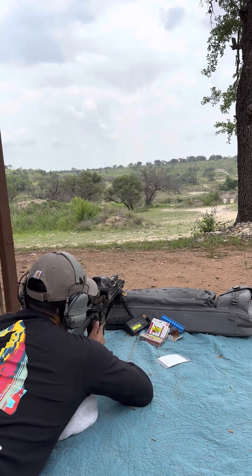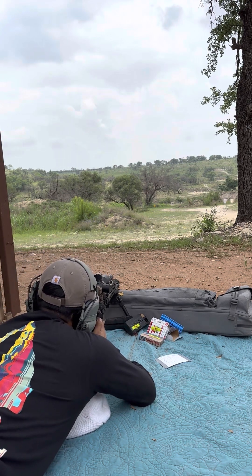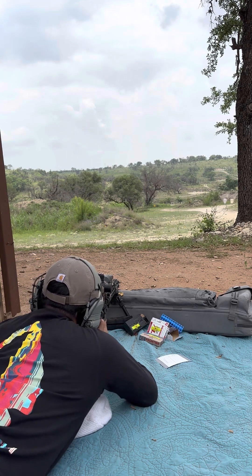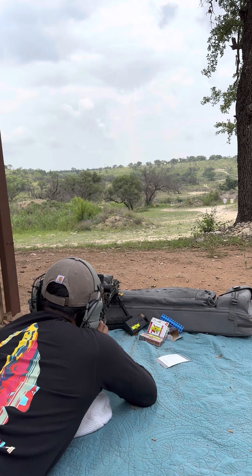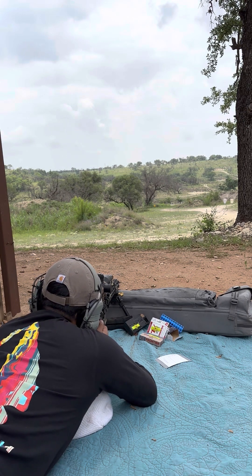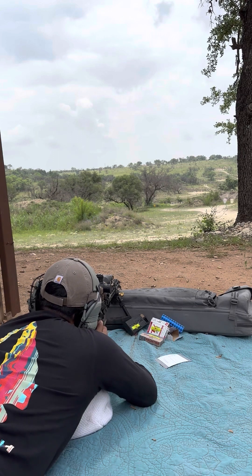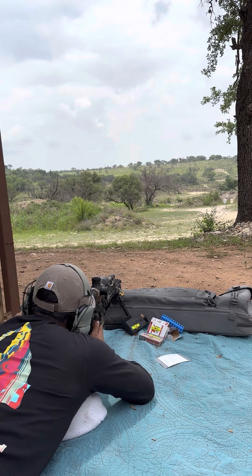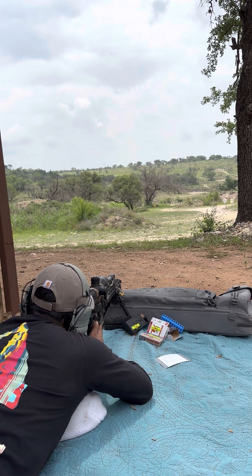Everything's dialed in, good to go. Hold half a mil at 200. Hit. Moving to 300 — we'll go one mil.